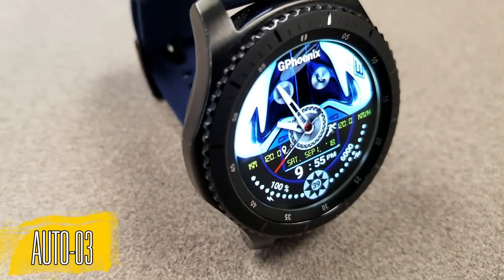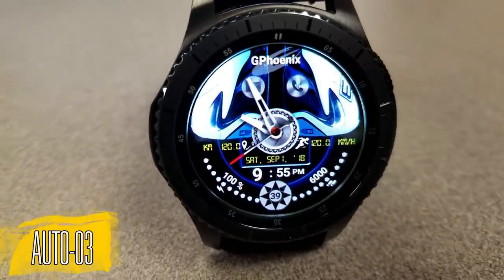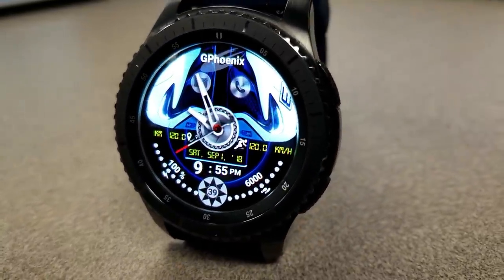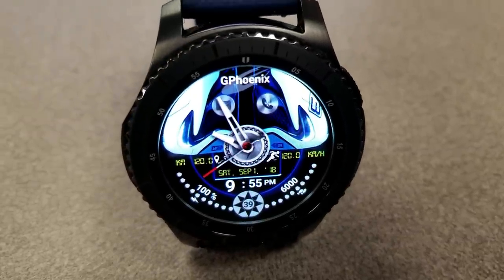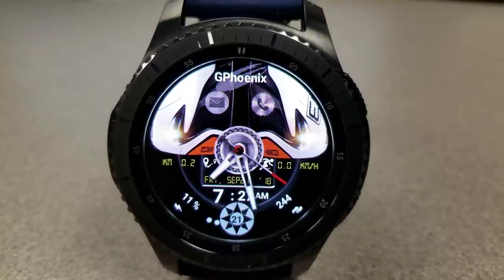The last version of this watch face also features more activity information — you actually have the distance moved and the speed identified just in front of the car. The developer did a great job of sticking to the theme and incorporating all those relevant details and features, and the result is three attractive and functional car watch faces.